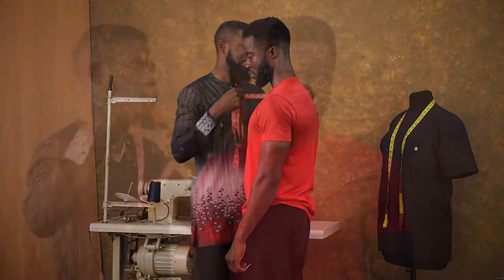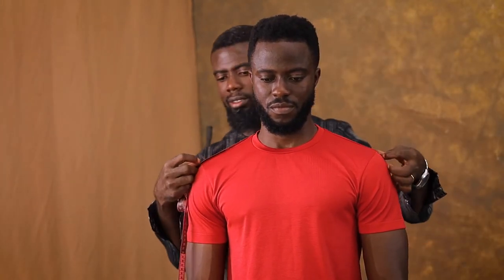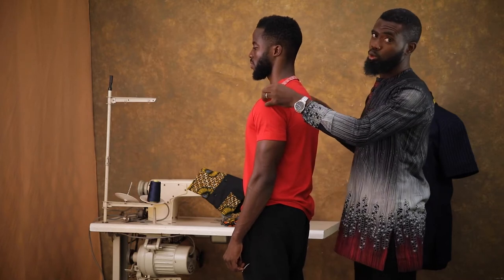I'll continue with his shoulders. He has to move from one collarbone to the other and I'm getting 18 for his shoulders.